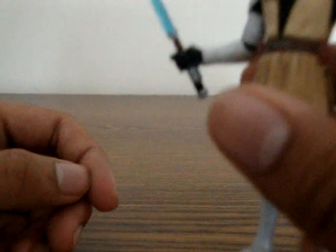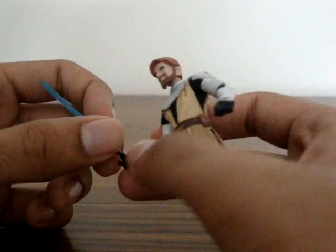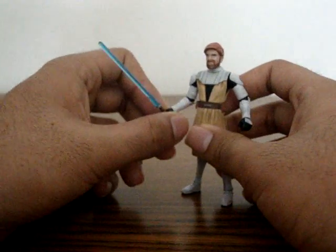His lightsaber fits very well in his hand — let me just show it to you guys. It's very accurate towards the movies and other references.